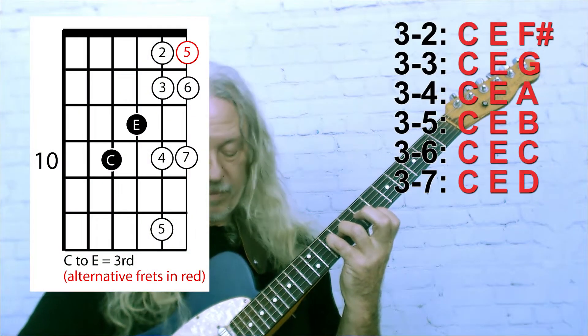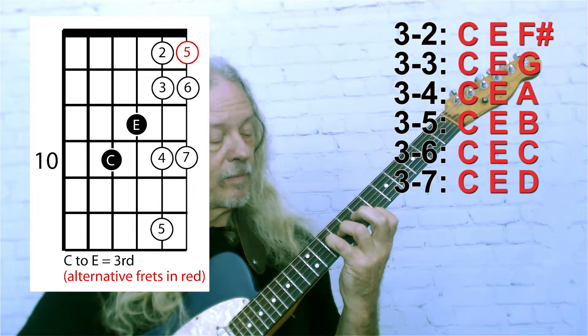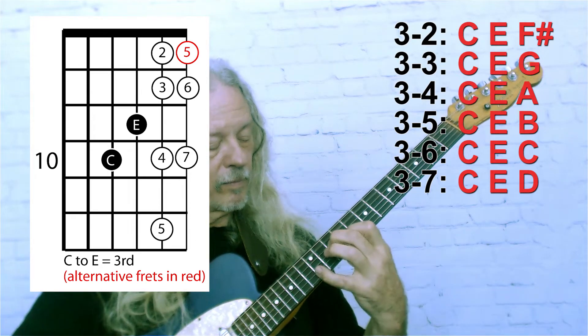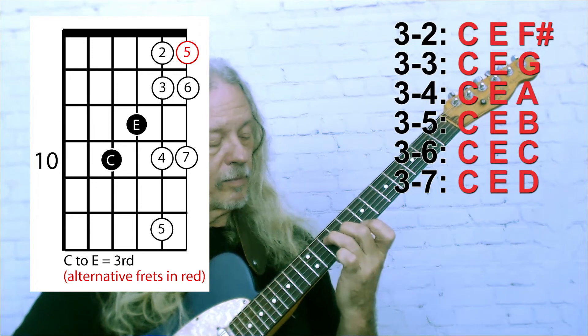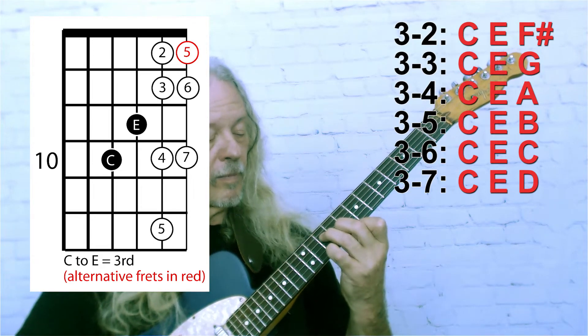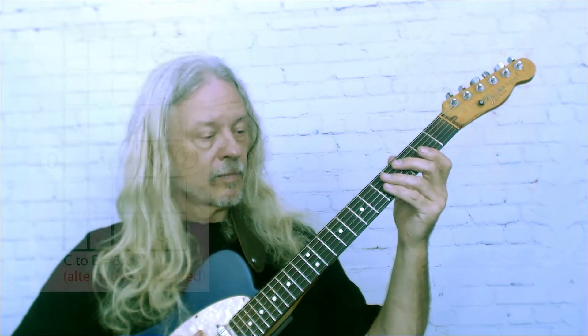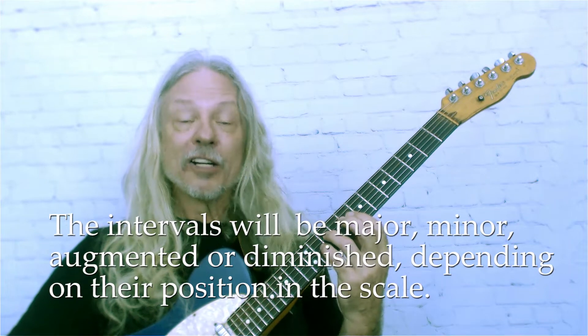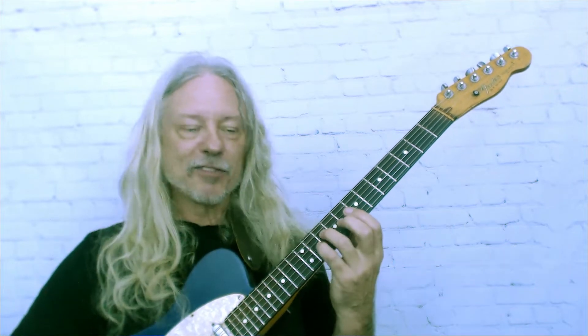I'll start with the third, so it'll be C and E. Now for the fourth, which will be an augmented fourth in the case of being in the key of G.